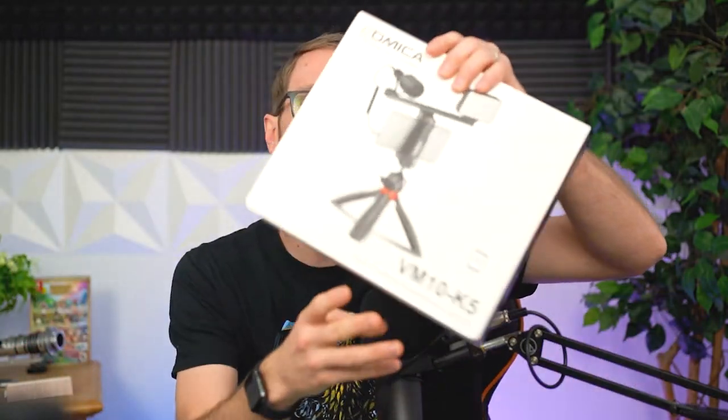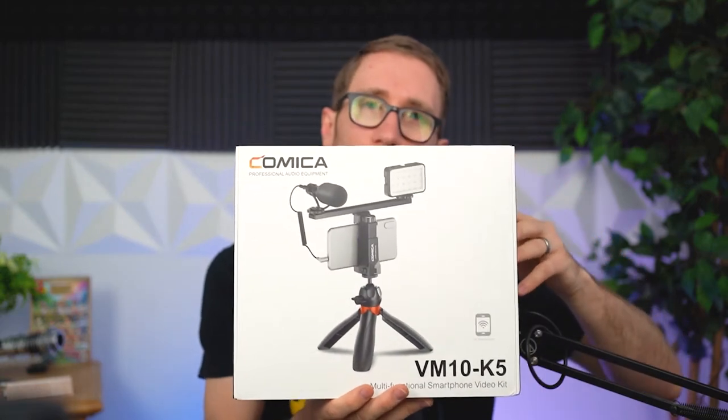What's up, my Pongios? Andy with Andy Vlogs. Excited to share this content with you guys. Today we're going to be reviewing a vlogging kit for your smartphone. This is from a company called Comica. They reached out to me — so you know where my bias is — and provided this to me complimentary to review. I was not paid for this, so this is not an advertisement. Links in the description will show you where you can pick up this product.